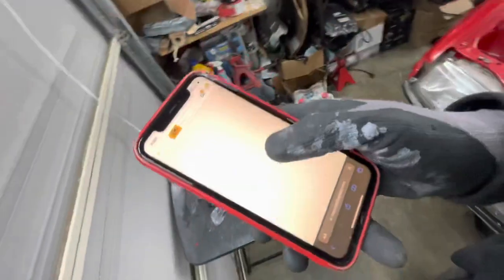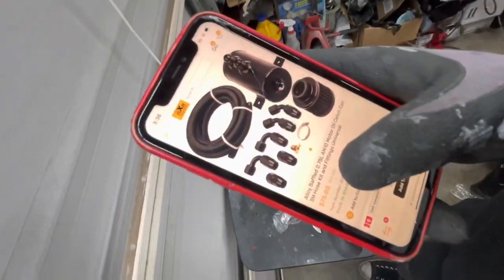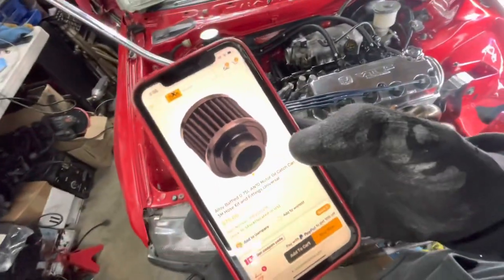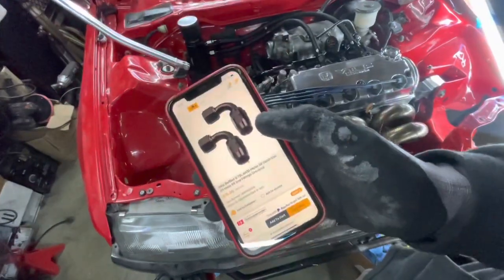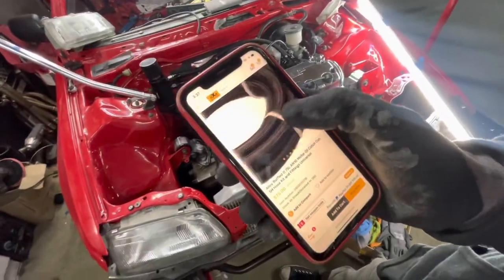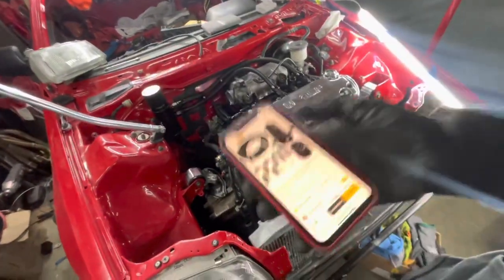If you guys want to pick up one of these Max Speeding Rods catch cans, they're only $75. If you use discount code SAVETHEEFs, you get a little bit extra off — I think it comes out to $63.64. Dylan actually bought this kit for himself and has it installed on his own car. He spent his own money on it, used discount code SAVETHEEFs just like you guys. It wasn't provided to him and he is very, very happy with the kit.